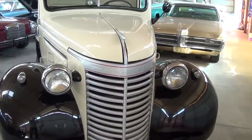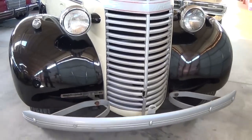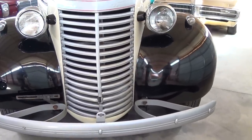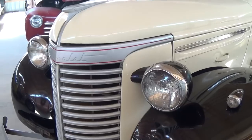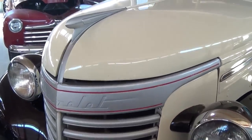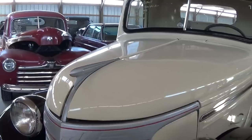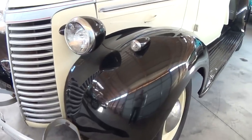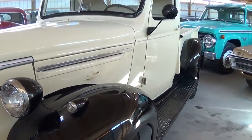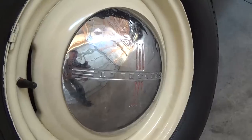You'll notice right away that it has a really impressive looking grill. Very nice painted front bumper. Nice big set of headlight buckets as well. A little streamlined hood ornament, pretty cool. You can see they've painted the fenders and running boards in black. It is riding on painted steel wheels with caps, and those are the correct Chevrolet caps.